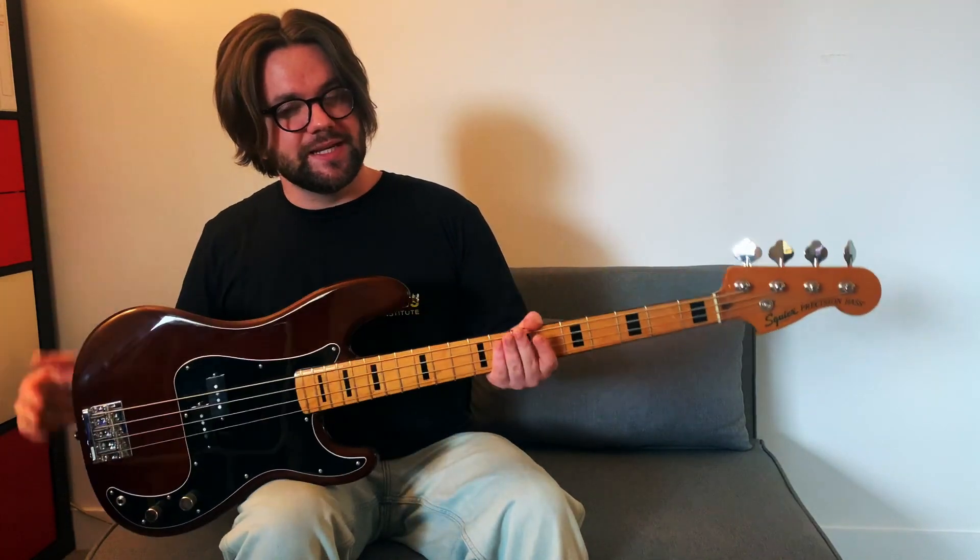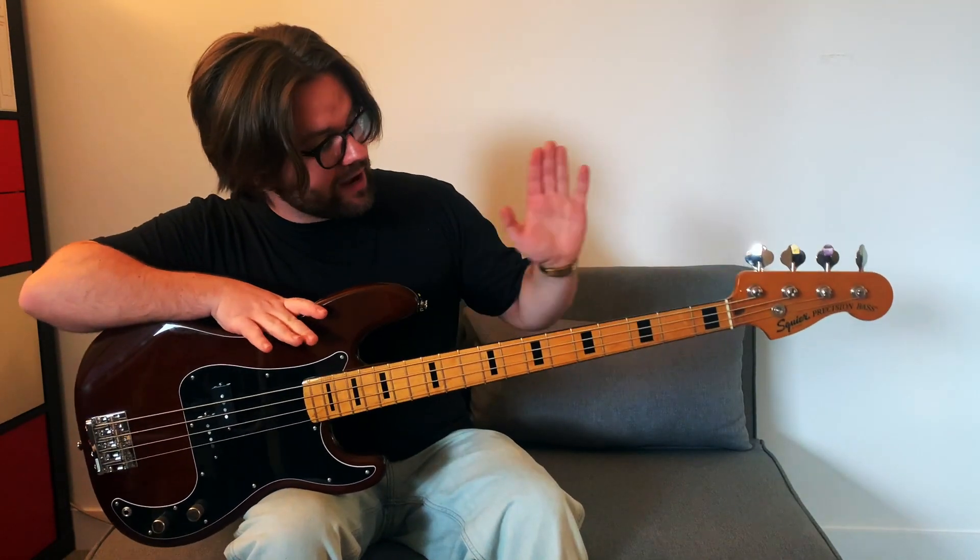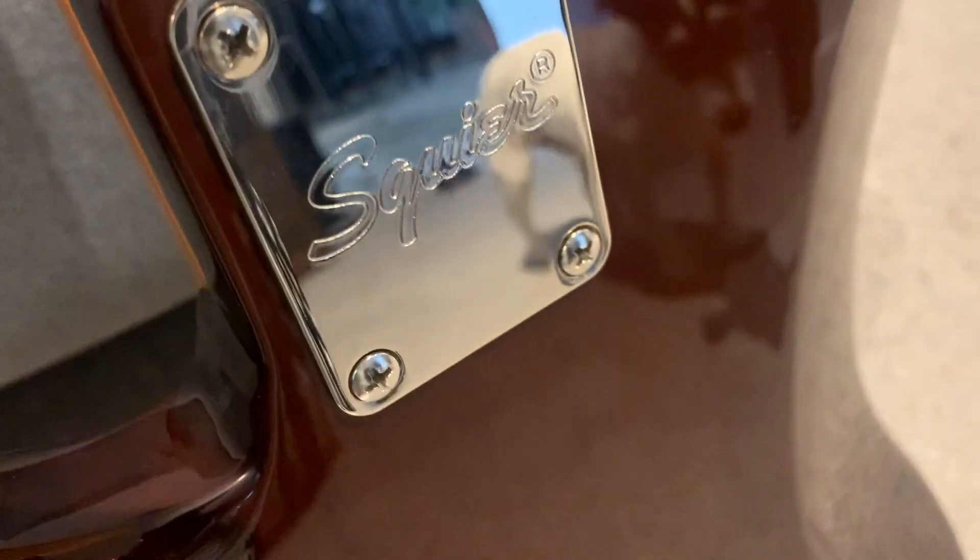The construction of this bass is interesting. We have a maple neck which you would find in a lot of Fender basses. The actual grain of the maple on this particular one is quite interesting as it's got quite a few knobby bits — not quite sure what that does for the tone, but it does look cool.